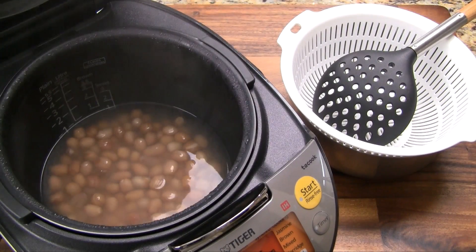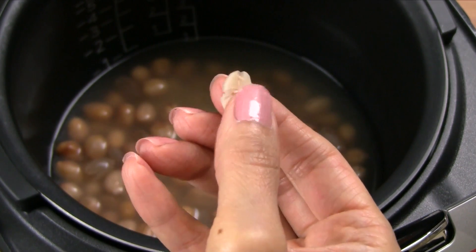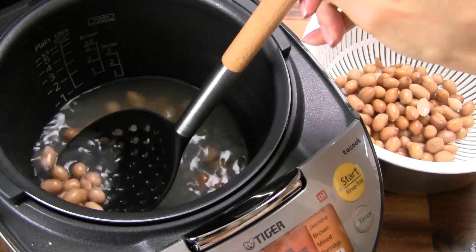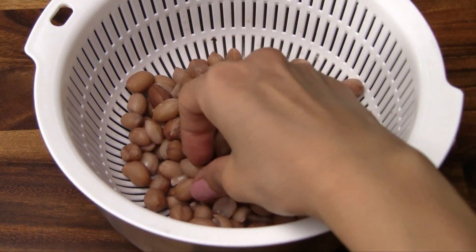Back to the peanuts, which should be now cooked. Here's a quick test: if you can pinch the peanut in half between your fingers, it's adequately cooked. Now transfer to a colander and allow it to drain for just a few minutes. This is an optional step — remove any loose skins, but they're perfectly edible.